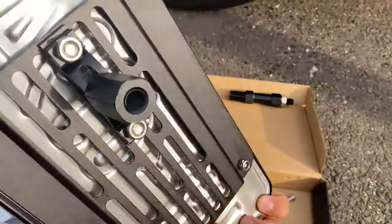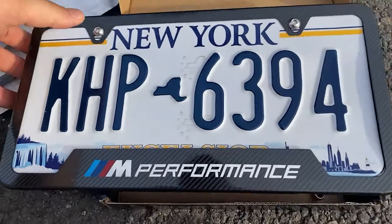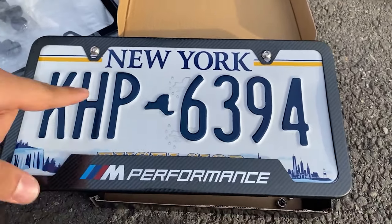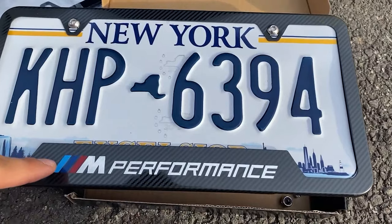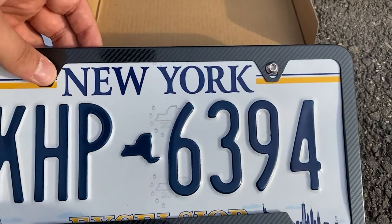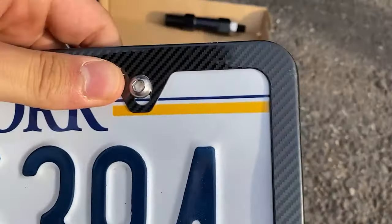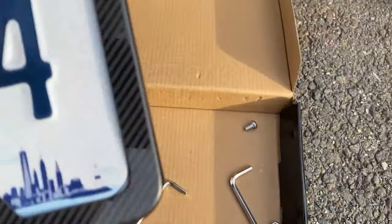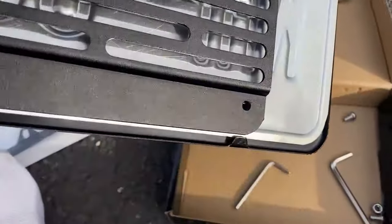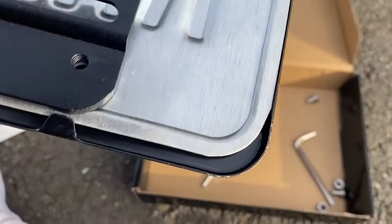I was able to get the license plate attached to the bracket and also get the frame on. One thing to note: there are two additional screw holes on the same side as the top ones, but you can't use them because the frame blocks them. I don't think it'll be a big deal — the two top screws should be enough to hold it. You use these screws to attach the frame and license plate to the bracket, tightening by hand and then with the smaller allen key and nuts in the back.